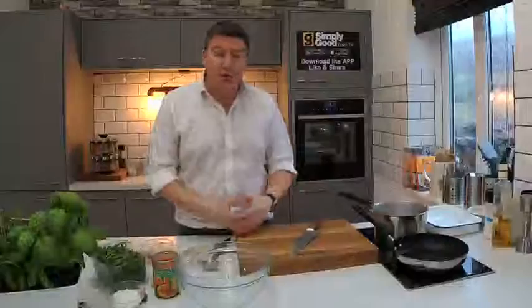Hi there, I'm Peter Sidwell. It is Meat Free Monday — the phenomenon where a lot of people are now trying to cut back a little bit on their meat consumption.